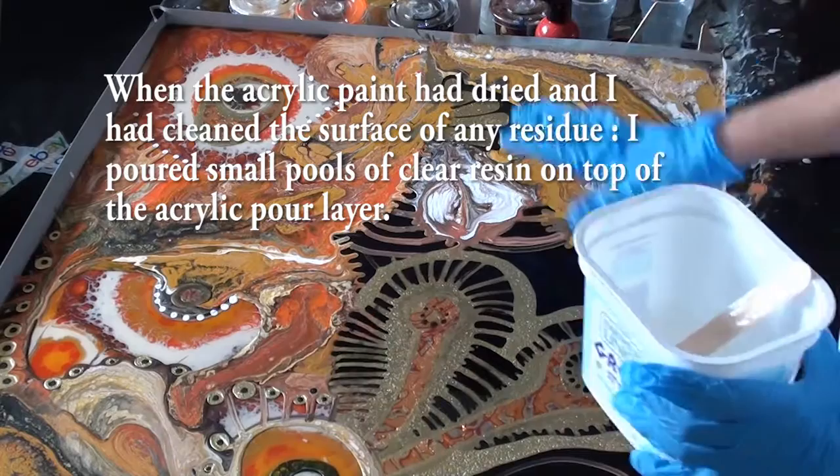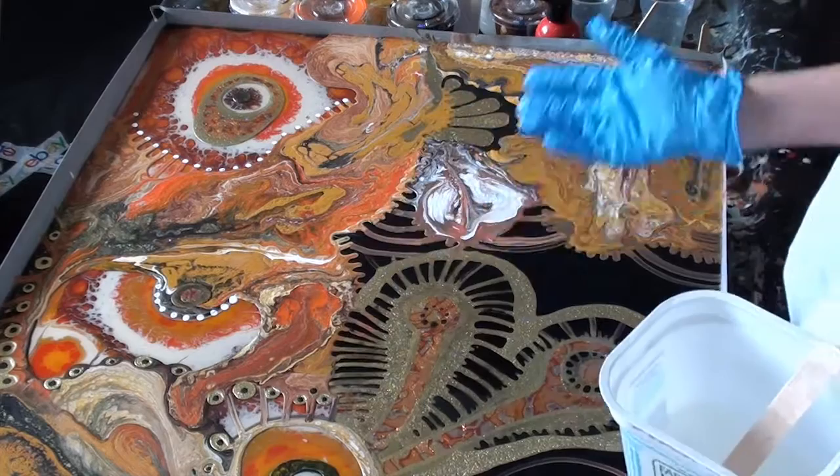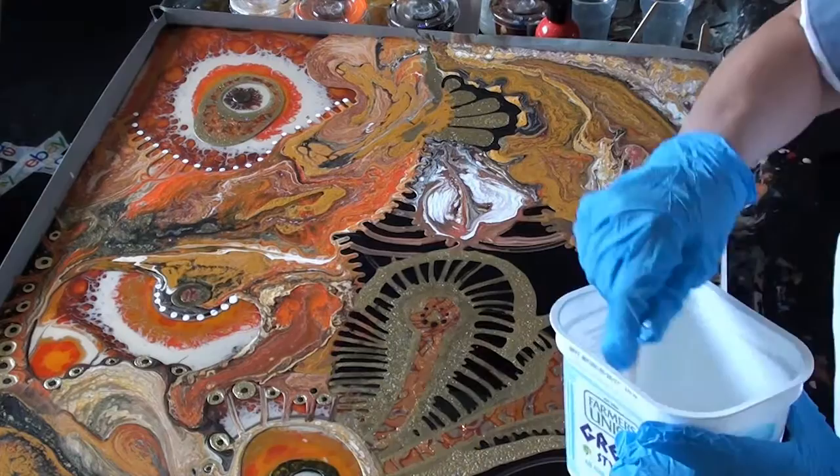Small amount of art resin. I haven't done a layer of resin yet - this is just the acrylic pour and the gold leaf. I'm going to do just some small pools of resin to save a bit on resin when doing multiple layers.